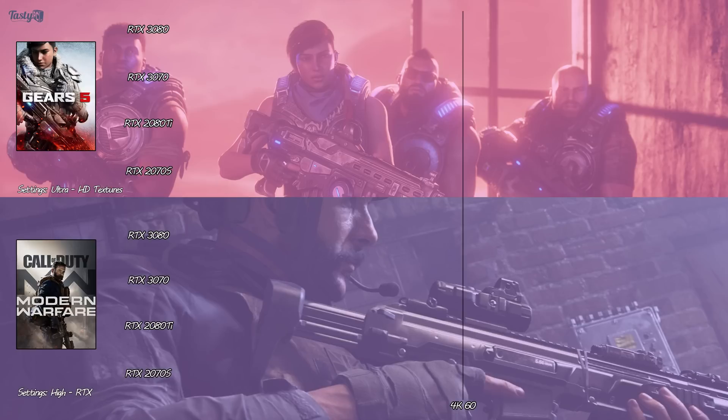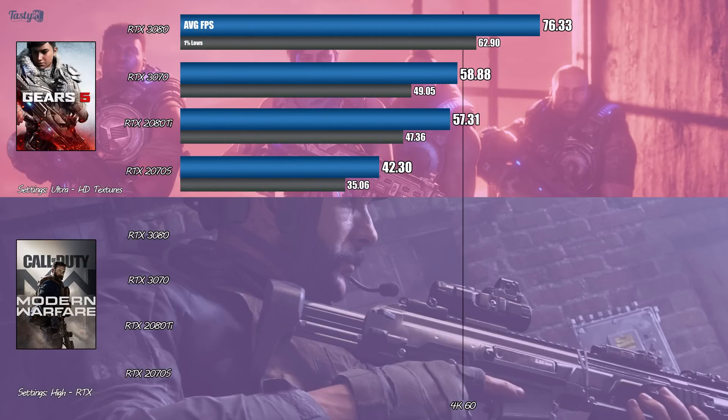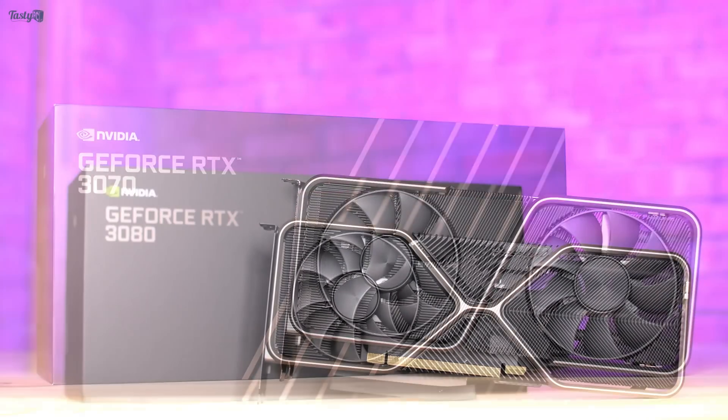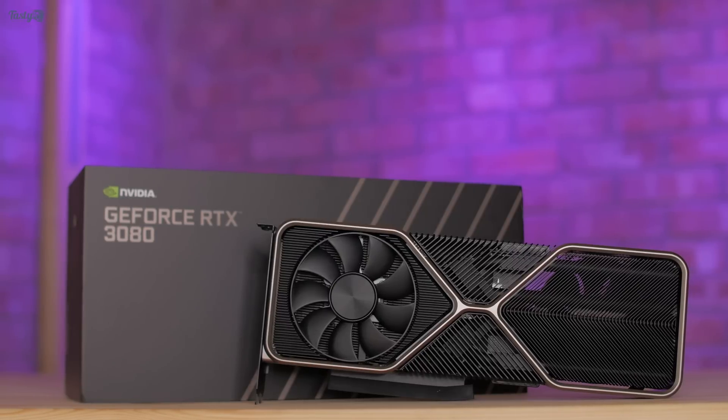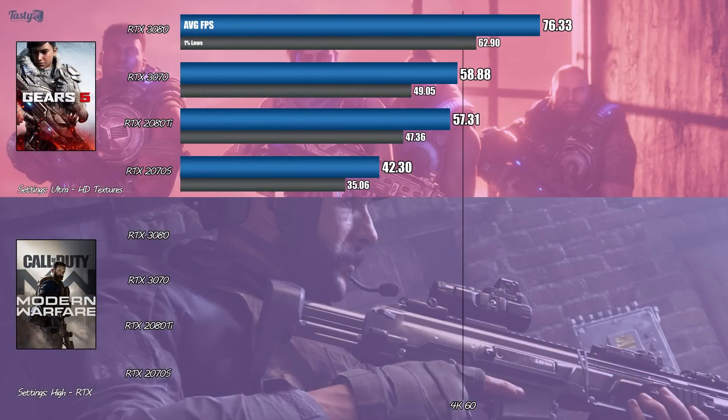Moving on to Gears of War 5 in Ultra settings. Here we see the 3070 and 2080 Ti's closest result yet, but both fall slightly below the 60fps average that I'd like to see. I think people will see the 3070 as a 1440p card and the 3080 as a 4K card, but that's not how I see it. Even the 2070 Super is a 4K card in my book — it's just how many graphical compromises you have to make to get the frame rate you want. The 3070 will be a relatively easy card to make 4K work, but the 3080 does it much more effortlessly if you can stretch your budget that far.